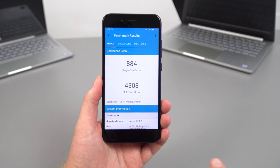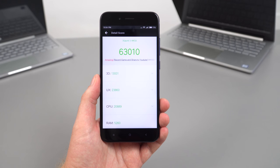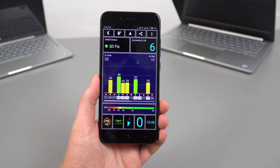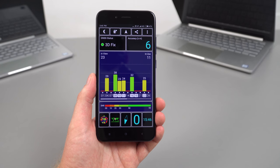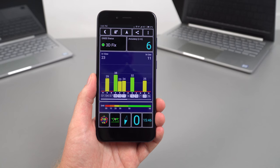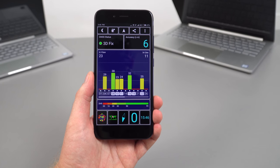Here are the Geekbench 4 and AnTuTu benchmark scores — on par with other Snapdragon 625 devices, nothing surprising there. GPS performance, however, isn't as good as I'd expect; it's not as good as my Redmi Note 4 or Mi Max 2.